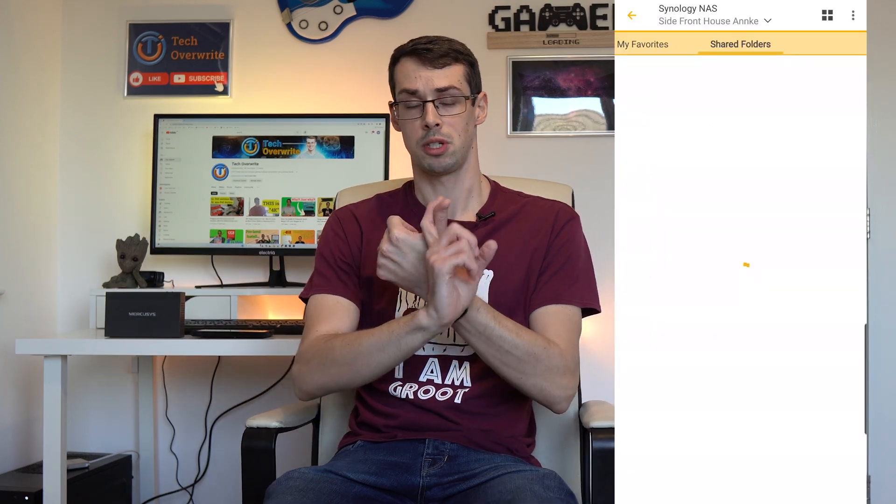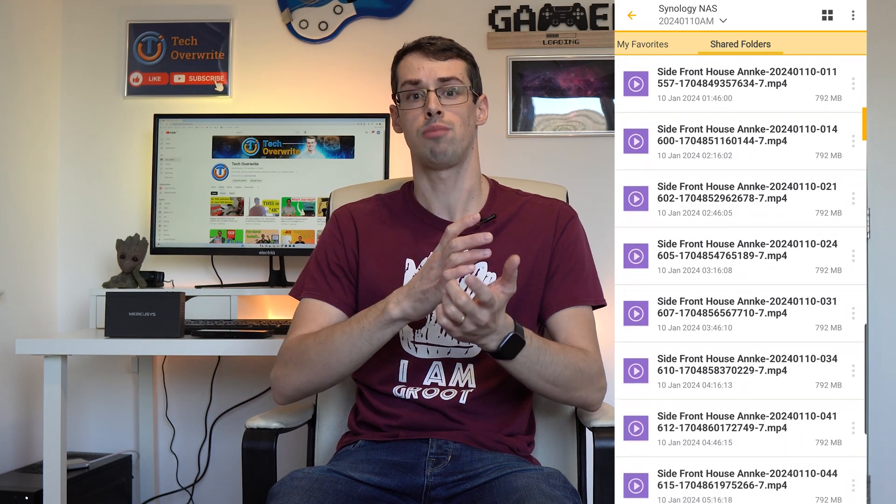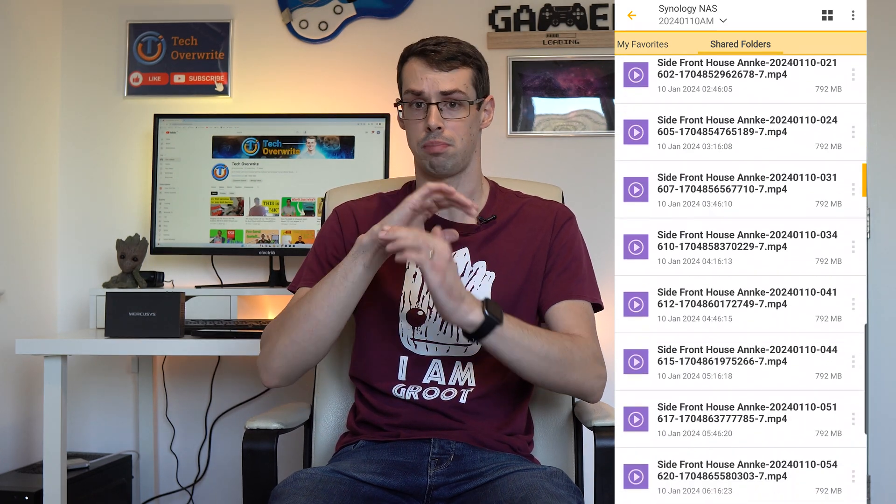There are never any gaps in my 24/7 recordings, and I can access and modify my PoE cameras' recordings and settings any time I want, without experiencing any blips or anything like that. So that's always a good sign.